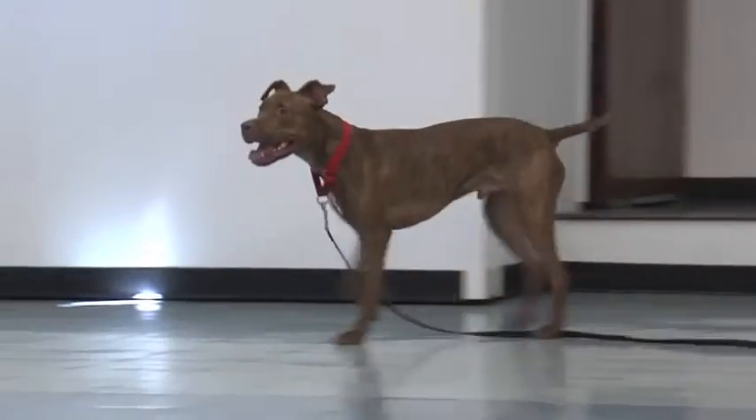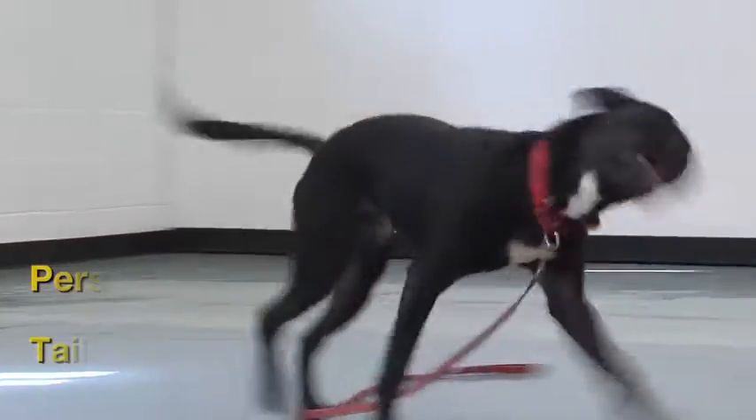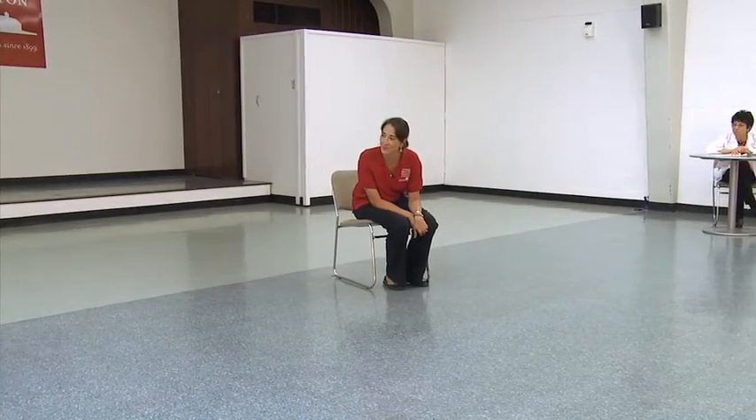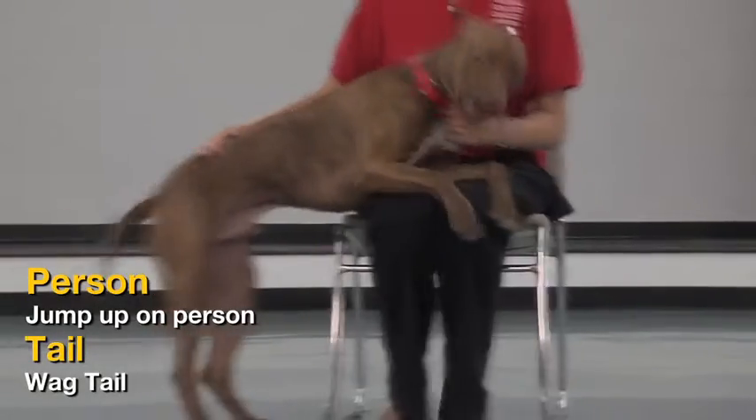After two minutes, the handler should call the dog to come in a friendly voice: 'Come Max, come!' Try twice. If the dog doesn't come, clap your hands on your lap and kiss the air. If the dog comes, pet the dog on the back with long strokes from neck to lower back.